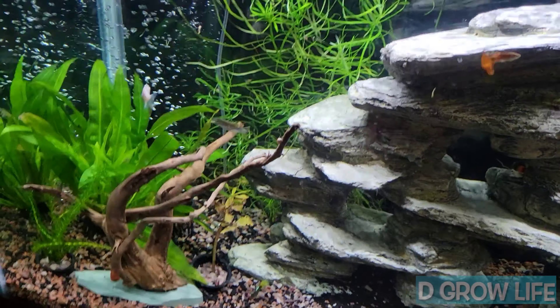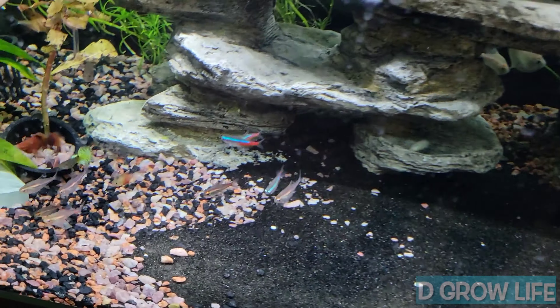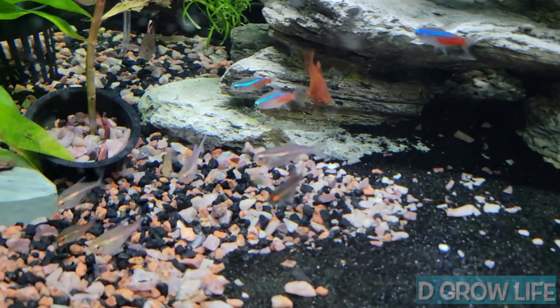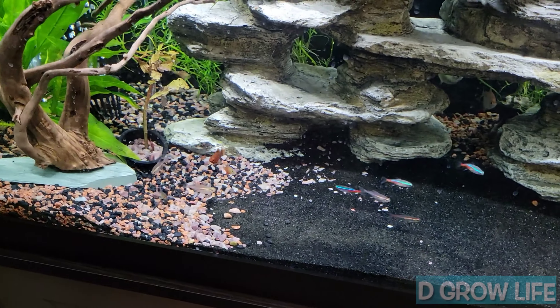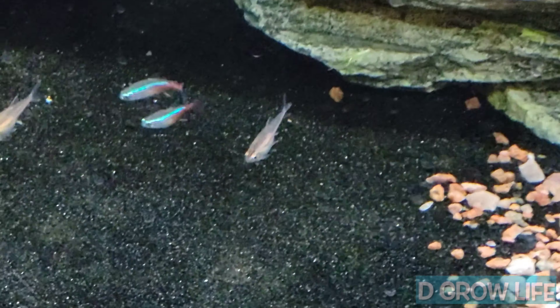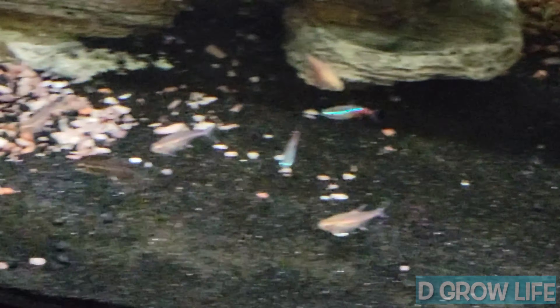Alright, we got them all back in there. They're already schooling in the front together — y'all see them schooling right there together. Hopefully they do good. We acclimated them for about an hour, took some water and added it in there. I might go ahead and feed them real quick. It's time for them to eat.